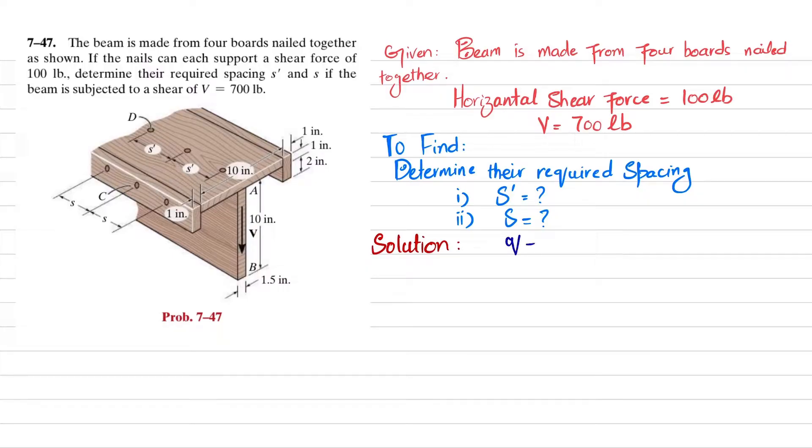For this problem we will use the shear flow formula: shear flow equals horizontal shear force per unit length, which is also equal to VQ divided by I. We will find Q and I since we have V. First we will find I, which is a section property, so we need the centroid.